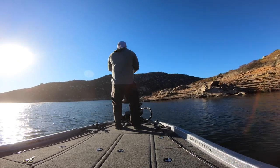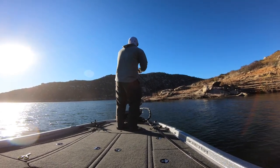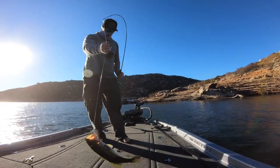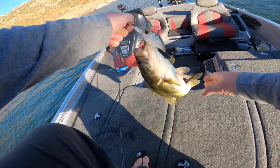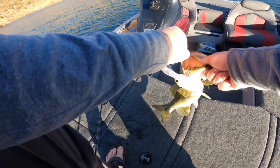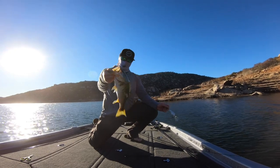There's one — right on those rocks! I could feel that thing going over the rocks. Stay on, fish — stay on! Get in the boat! There we go. Check that out, guys — solid fish right there. So fun!